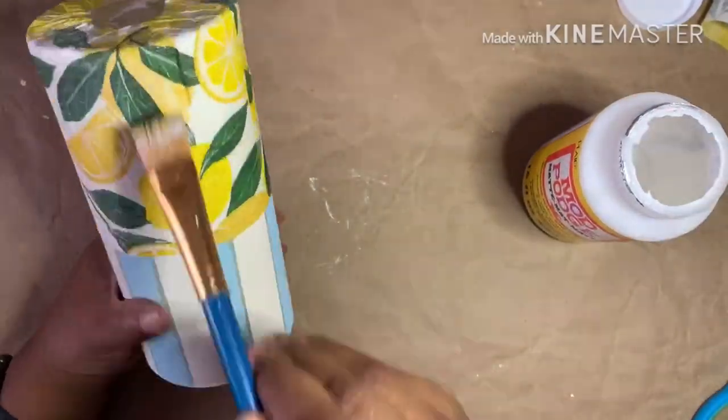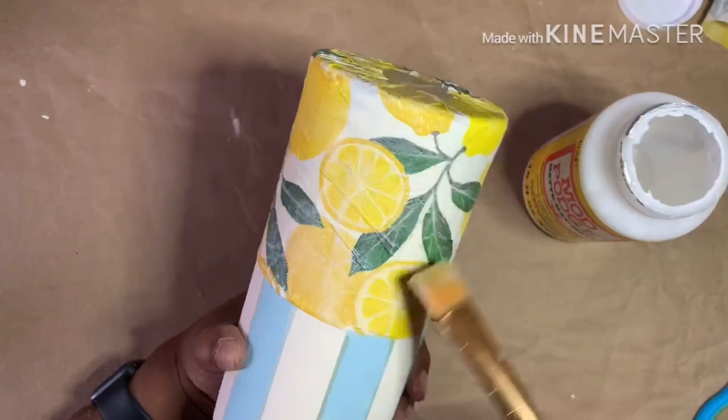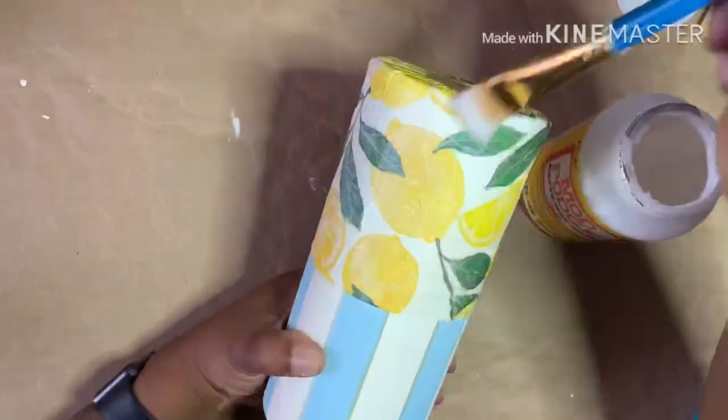I purchased these napkins at Hobby Lobby on sale for 40% off of $5.99. Always shop sales or use coupons.